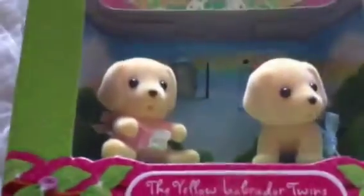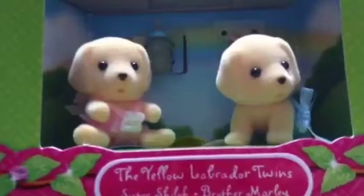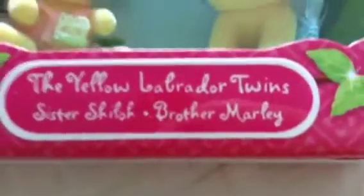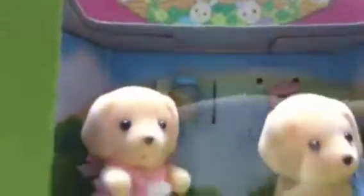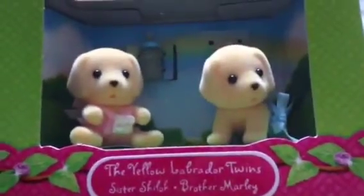This one is a set of two baby twins, and they're golden labrador retrievers. One's a boy and one's a girl. The girl's name is Shiloh and the boy's name is Marley. It comes with a bottle and a binky, and this is what they look like — they're really cute.